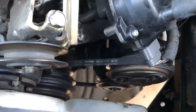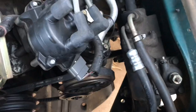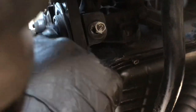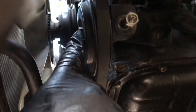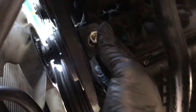So we got our last belt here — the AC belt. This one requires being on the bottom, but it's pretty easy. I cracked this bolt loose, got it loose enough to where it's wiggling, loose enough to move with my hand.